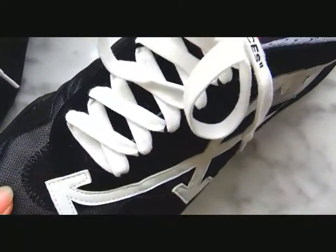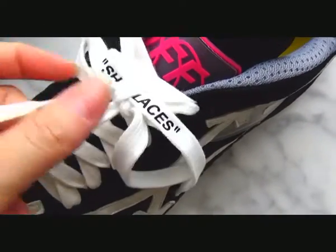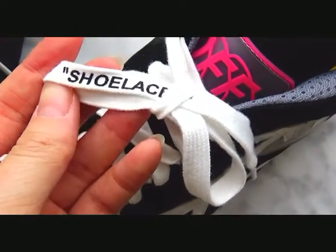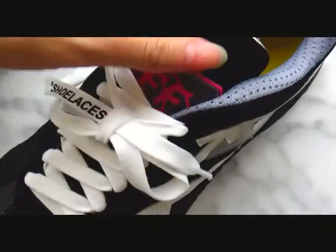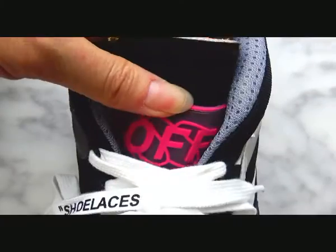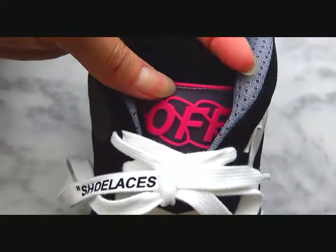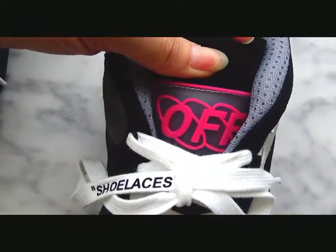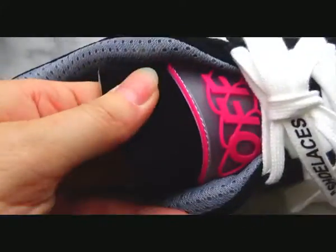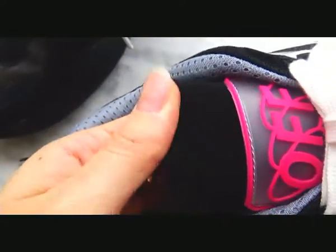Moving up to the shoelace — check the white shoelace with shoelace in black colorway. On the shoelace, you can get a piece of rubber in pink and white, with a pink logo stitching on the shoelace. The material on this part is like suede, very soft and good quality, smooth.